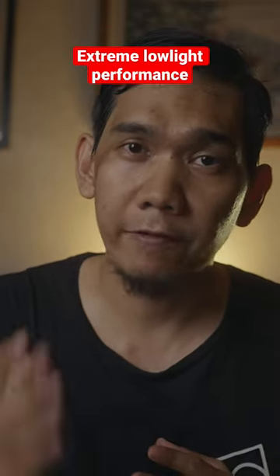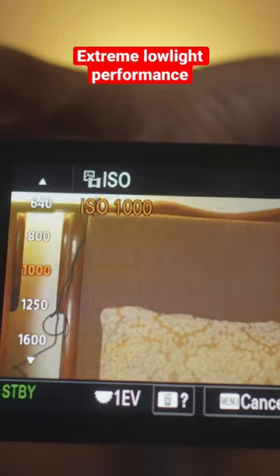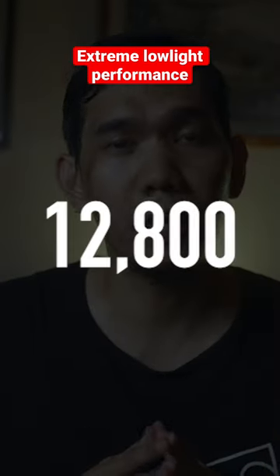This feature of this camera really makes the A7S III a beast of a camera. The Sony A7S III has a dual native ISO. In my case, I am shooting mostly on S-Log3, and my base ISOs are 640 and 12,800 ISO.